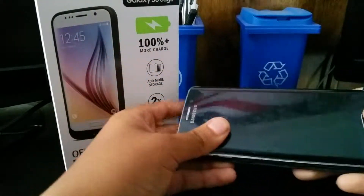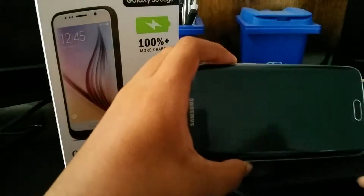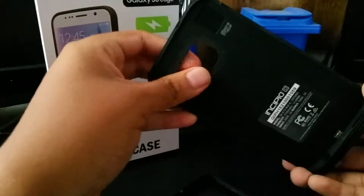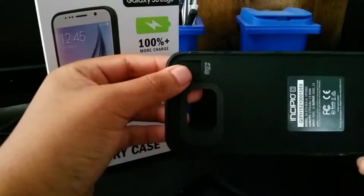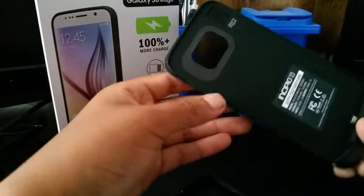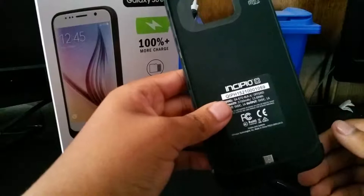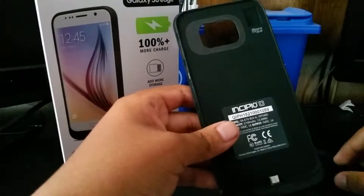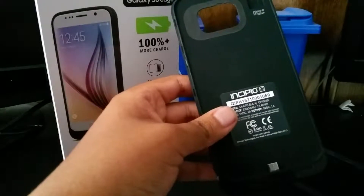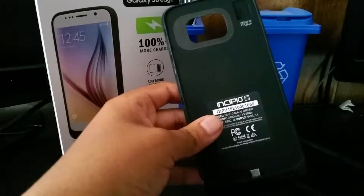This is a 3700 milliamp hour battery charging case, which probably gets you about another full charge. It also has a nice little micro SD card slot where you can place in a micro SD card and take the files and look at them.